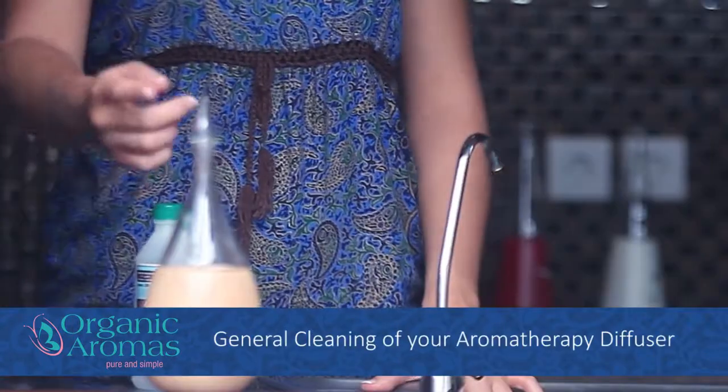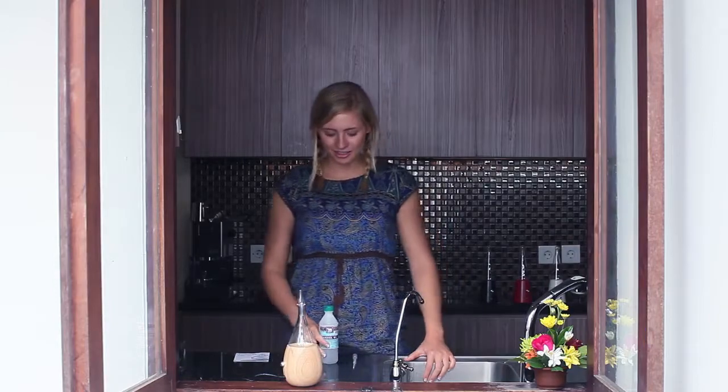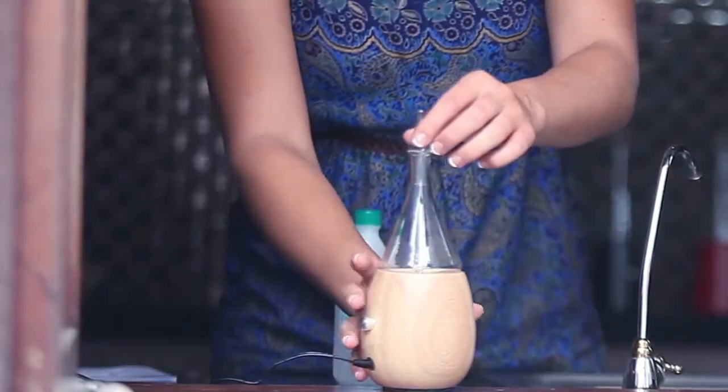Let's start with the general cleaning. You need this if you use your diffuser daily — please do it once a week. Before the cleaning can start, please put all the remaining oil away.